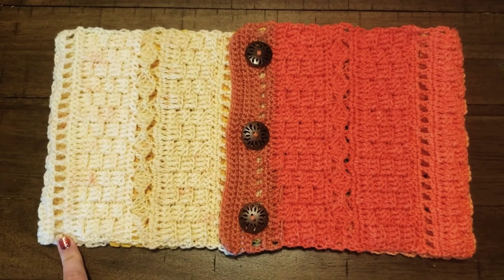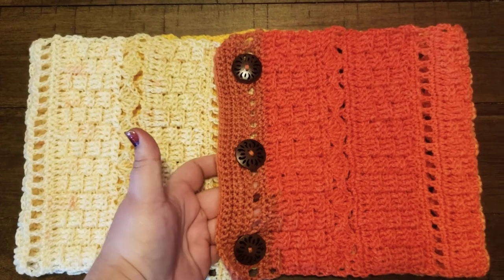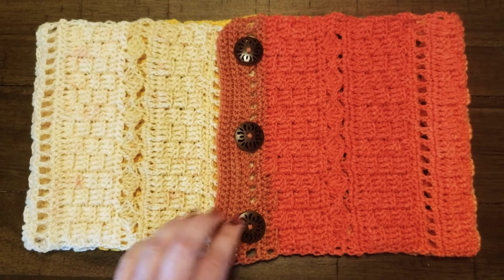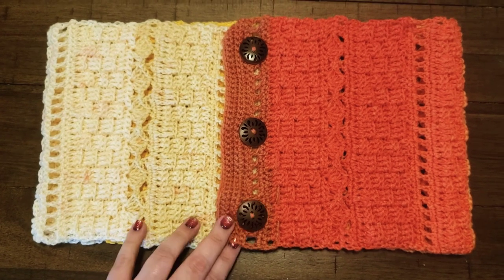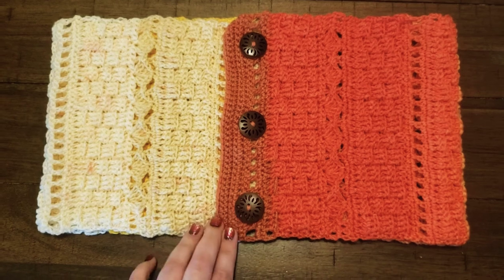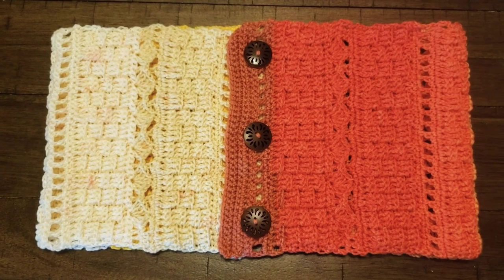And there you go — that is a completed cowl for the IHANA Convertible Cowl pattern. I hope you enjoy it; I'm sure it looks beautiful on you. Feel free to drop a picture in the comments or send me one of your completed projects — I'd love to see it. Alright, happy hooking guys!